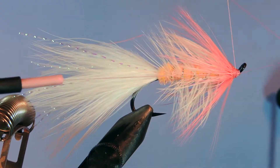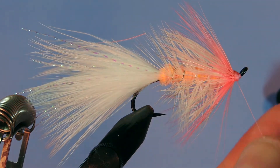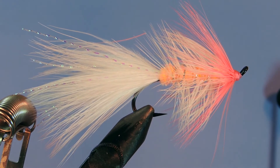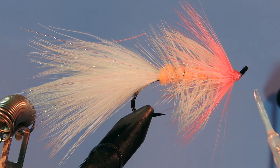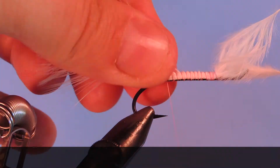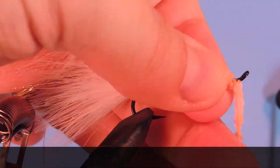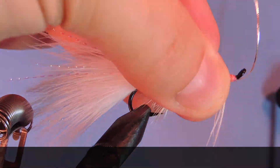One more whip finish on there just to make sure it's secure. A little bit of head cement. There you go — Battle Creek Special, that's it! Thanks for stopping by my fly tying channel and watching my tutorials. If you're new here and like this sort of thing, why not hit that subscribe button. If you have anything to say, leave it in the comments below. Until next time, this is Darren saying keep a hook in your vise — cheers!